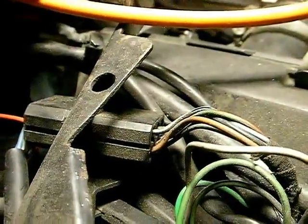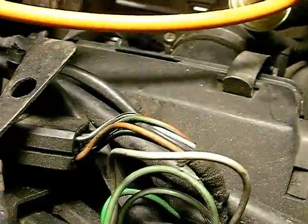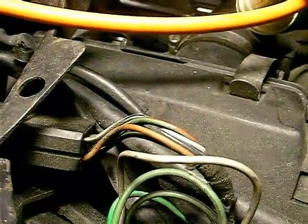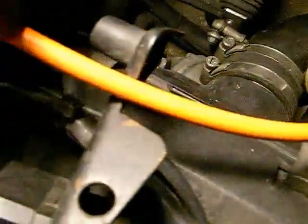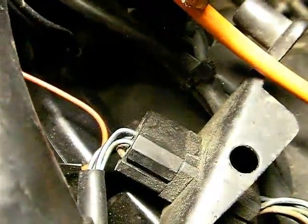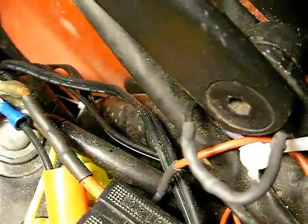That plug there carries the wires down to the back of the bike. Going in down underneath on the bottom of this pile — you can't see from this angle — is a blue-black and a blue-red. Coming out the other side is a blue-black and a blue-red, which then goes into that black tubing, which runs down there to the back of the bike.